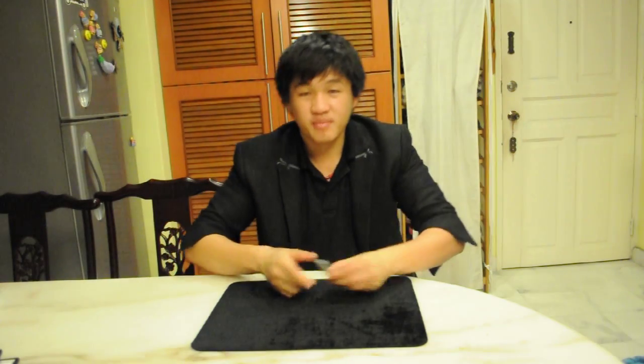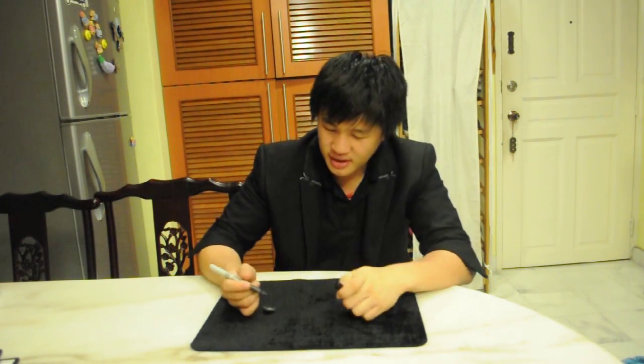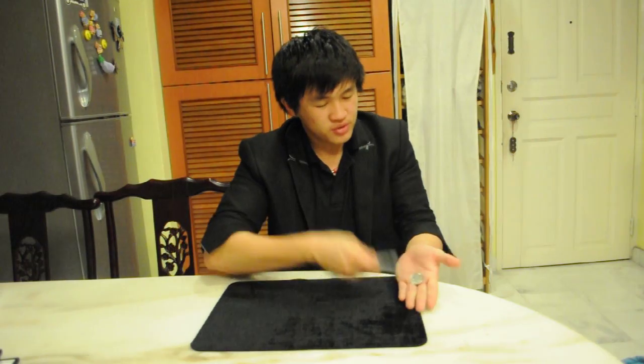This is magic. Watch, if I take this coin, wave it around, it becomes a sharpie. And inside this sharpie contains a coin. I'll show you again. Watch. One, two and three. The coin disappears. Shake it — it's here inside the sharpie.